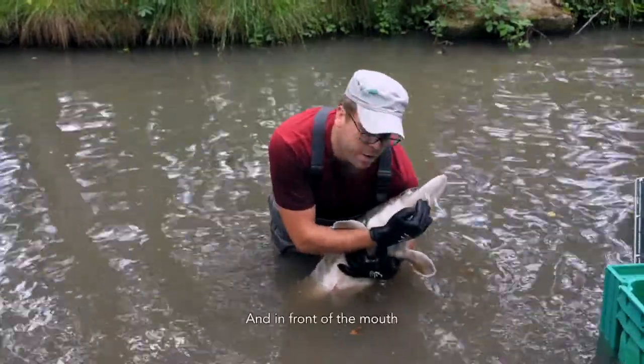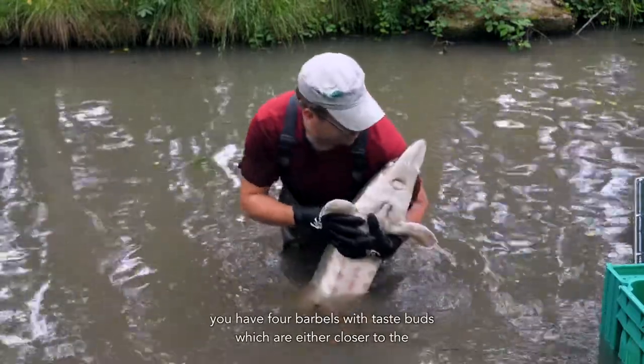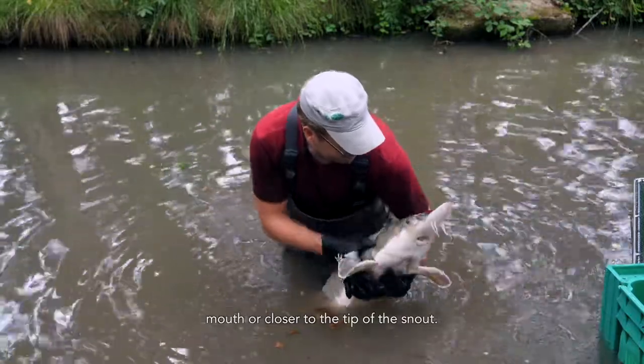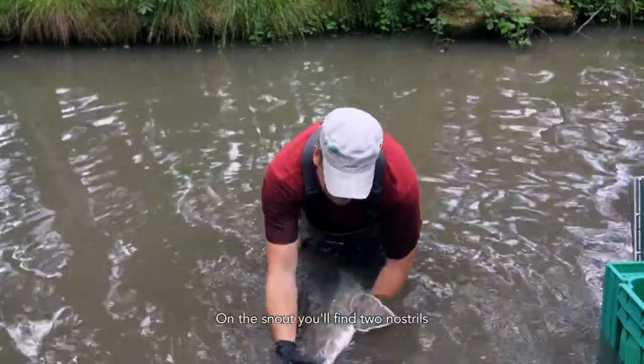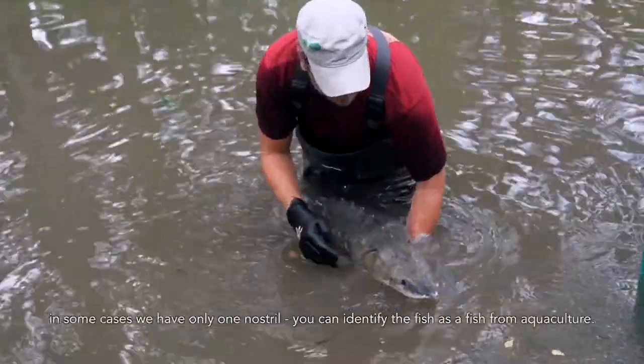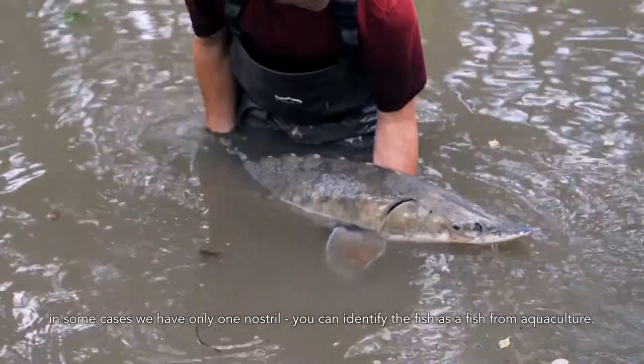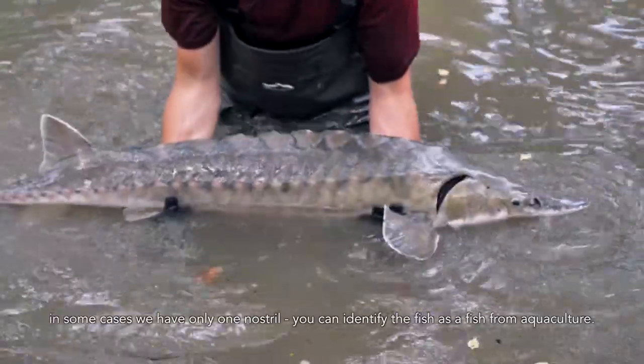In front of the mouth, you have four barbels with taste buds, which are either closer to the mouth or closer to the tip of the snout. On the snout, you will find two nostrils. In some cases where you have only one nostril, you can identify the fish as a fish from aquaculture.